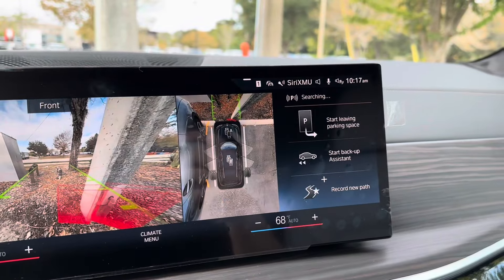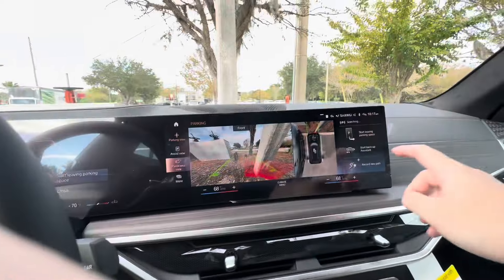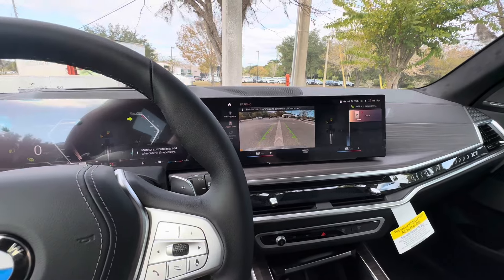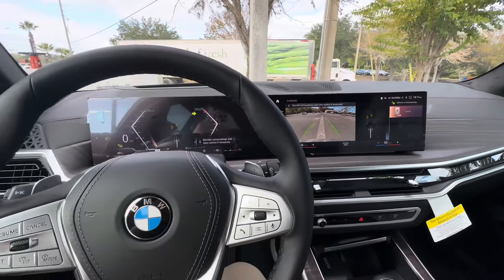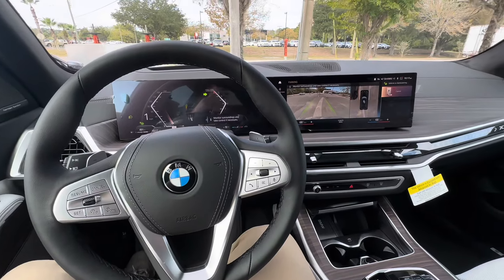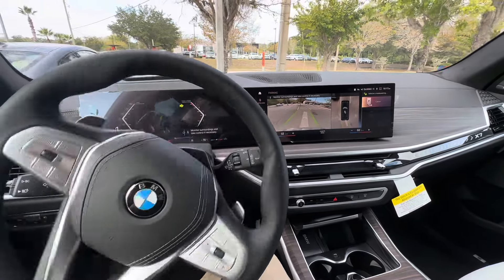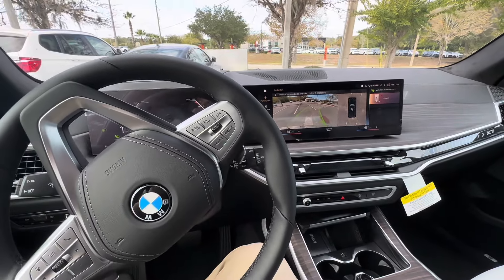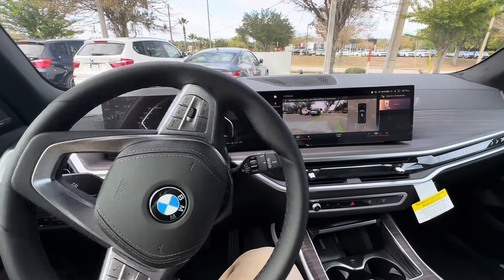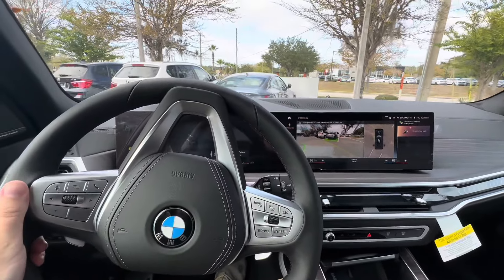Now you can also leave the parking space as well. Go ahead and keep your foot on the brake, click Start Leaving Parking Space, and go ahead and release the brake. There we go.